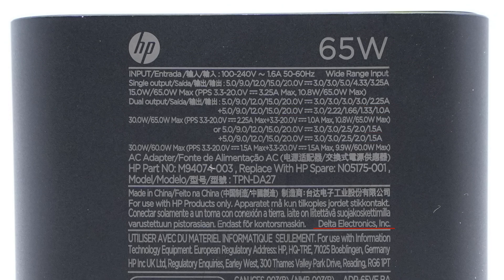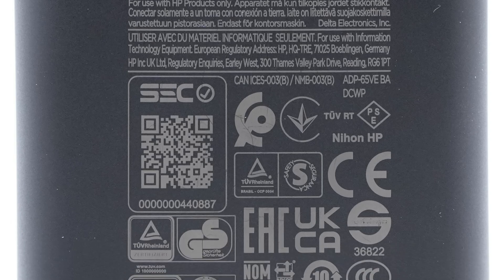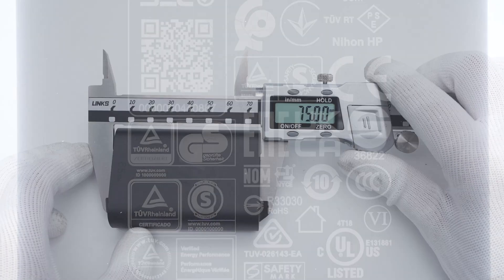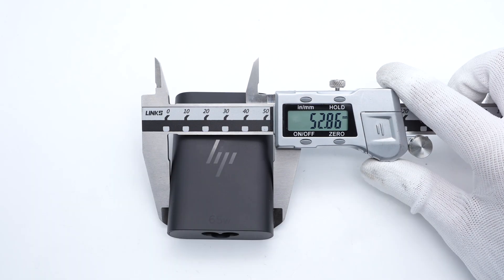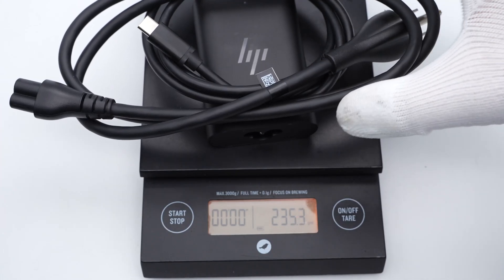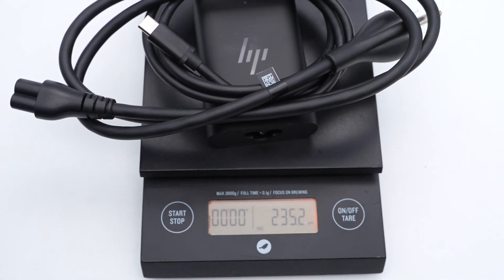The manufacturer is Delta Electronics. It has also passed tons of certifications and standards to ensure its safety. The size of this charger is about 75×53×23mm. The weight of the adapter is about 116g, and with two cables, the total weight is about 235g.